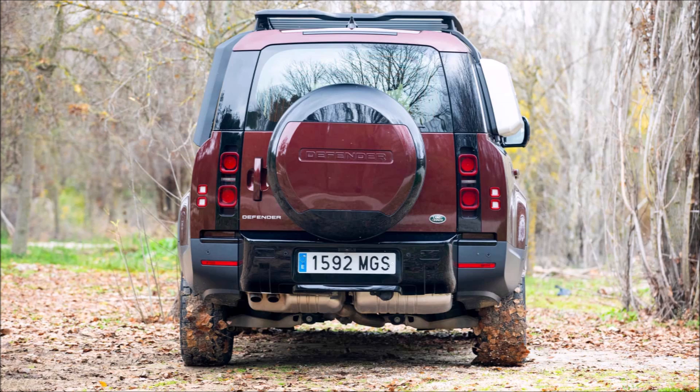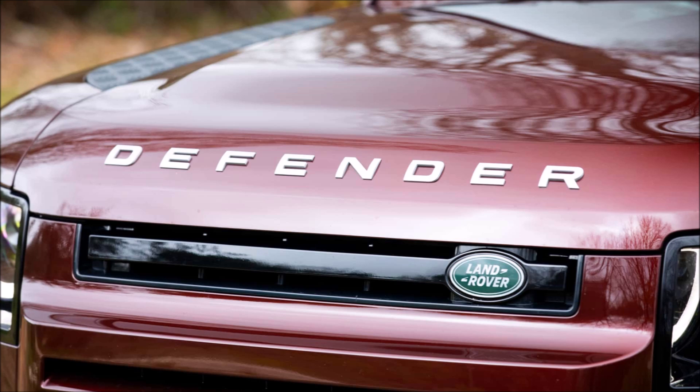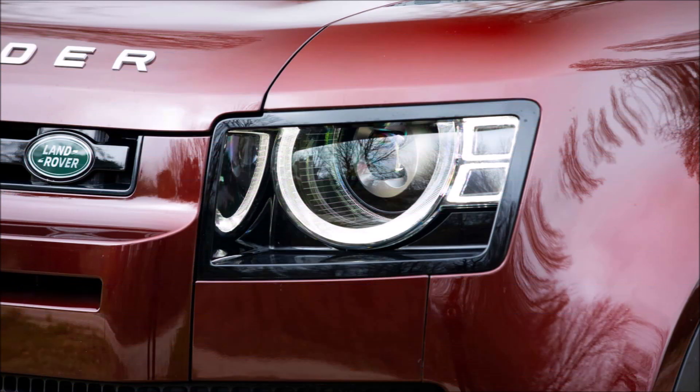This is an expensive alternative, with prices starting at €100,599 for the same model shown in the pictures — a turbodiesel with light hybridization, D250M HEV, and an SE finish.